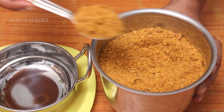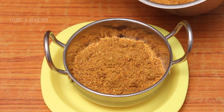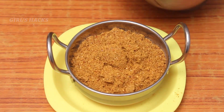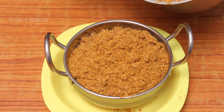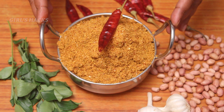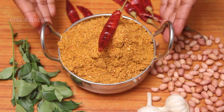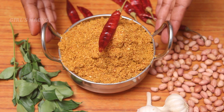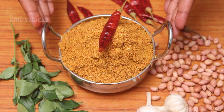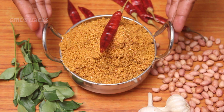Put it in the serving bowl and I will try it again. Cook for 3-5 minutes.